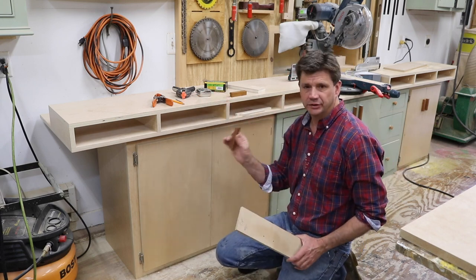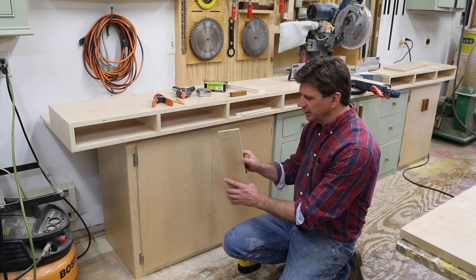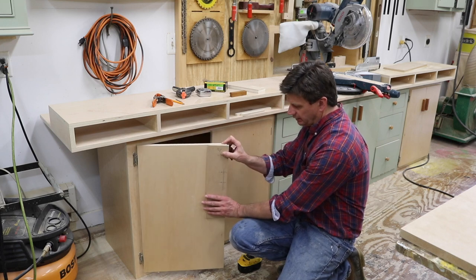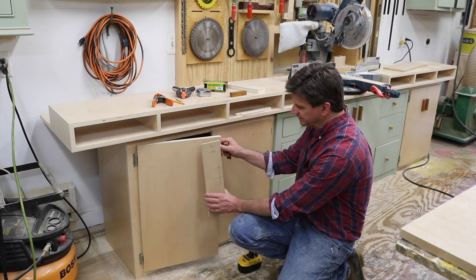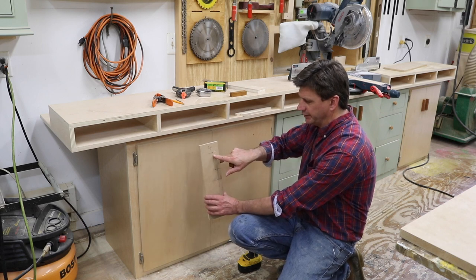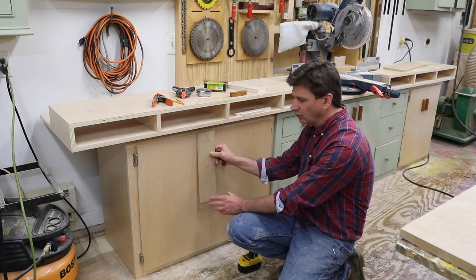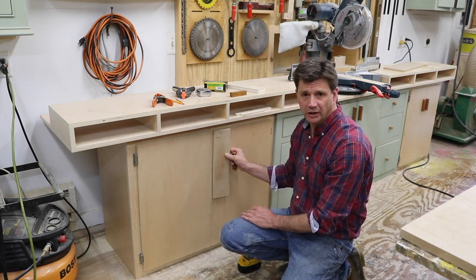To make attaching the door pulls a little bit easier, I've made a jig that clamps to the door flush with the top and the side, and I'll drill the holes. I've got a note on it that says 'top' with an arrow pointing towards the inside of the door at the seam. I'll drill the holes on the left door, then flip the jig over and drill the holes on the right.